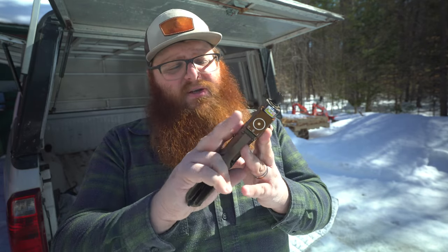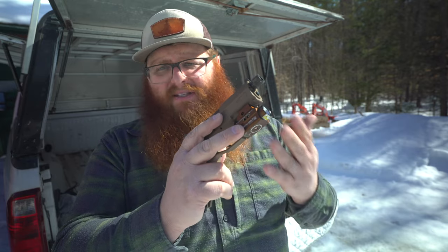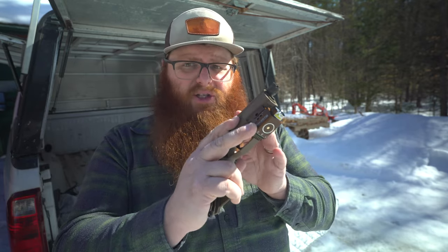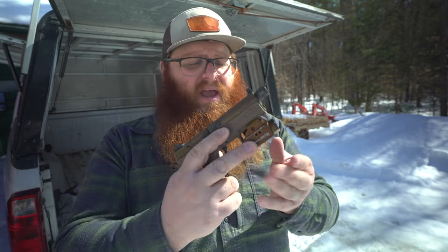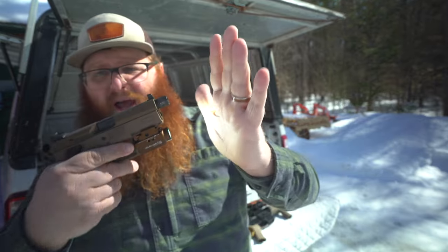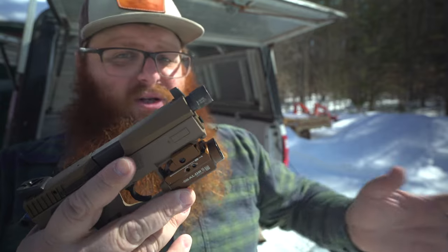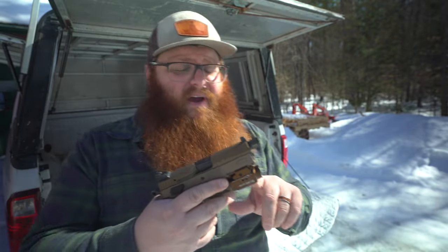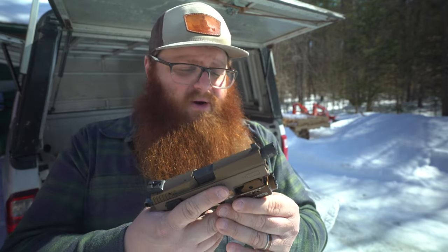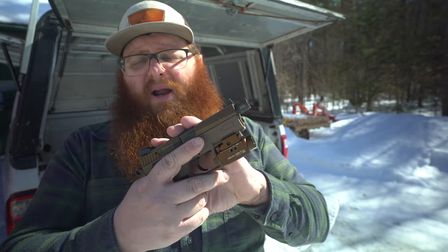At the very least run a light. That light is going to give you the ability to identify your target. With firearms and safety, the biggest thing is you need to know what you're shooting at and know what's beyond it, and a light like this gives you that ability. It's lighting up even in the daylight here, giving you the ability to see your target and know what's behind it. This light is very bright — at night it's casting almost a hundred yards beyond what you're aiming at.